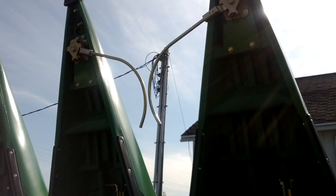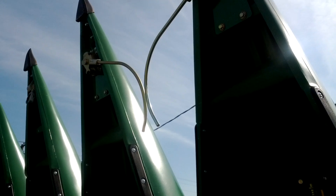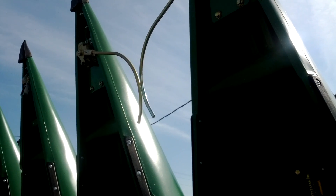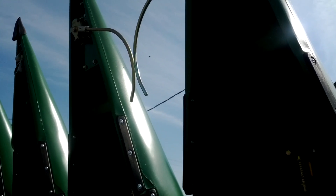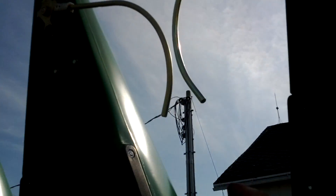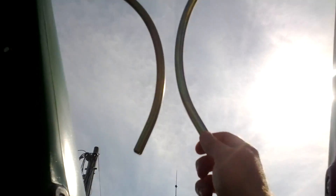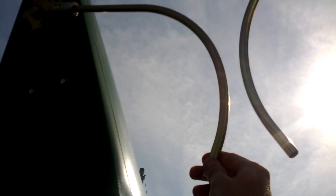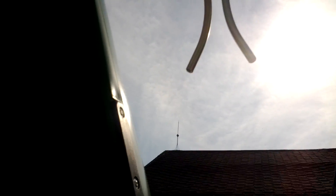Those two bars up there are tied into the GPS on the combine and will keep it perfectly straight down the row. This will be our first time having these on a head. You can see the corn stalk will slip between those, and if we get off track a little bit, these are tied into the electronics and will keep the corn head bumped left or right to stay right on the row.